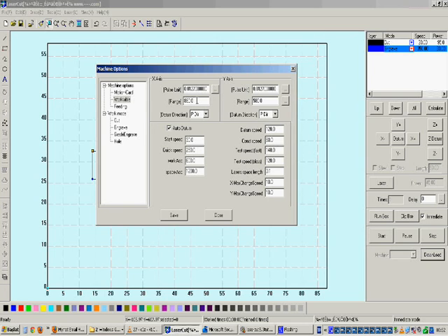The first and most important parameter is the X-axis range and Y-axis range. These change with different machines and you have to set them accordingly. For example, if your machine is 90 cm × 60 cm, that means 900 mm for the X-axis range and 600 mm for the Y-axis range. You must input those X and Y axis values here.